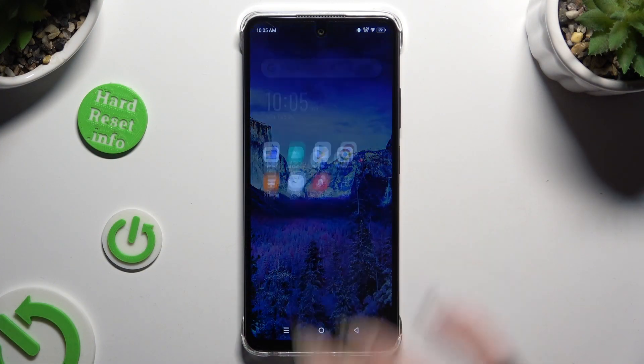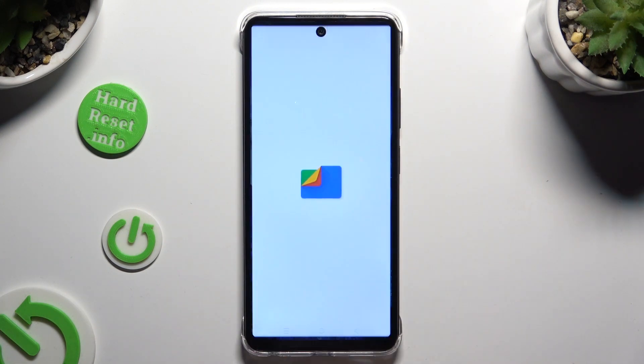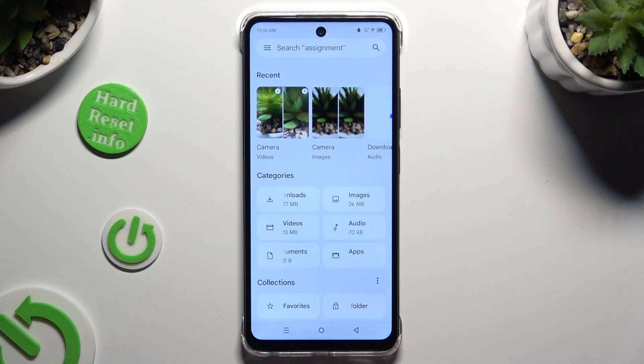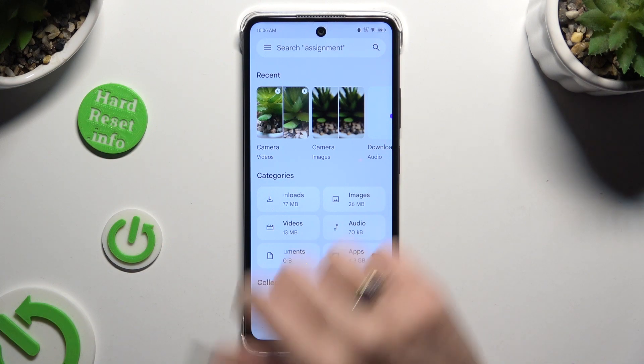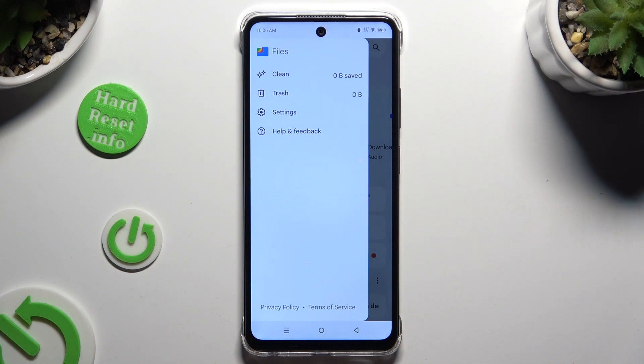First of all, you need to find an app called Files and click on it. Then tap on those three lines at the top left corner and select Clean.